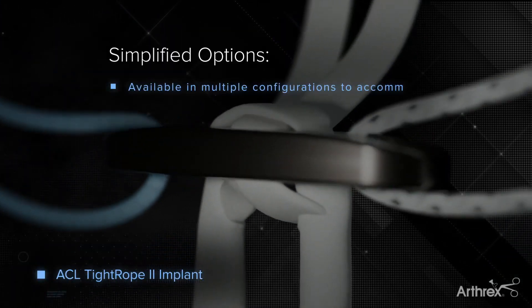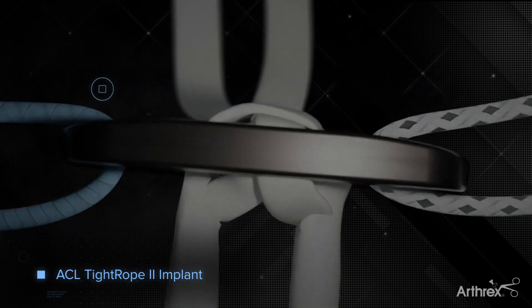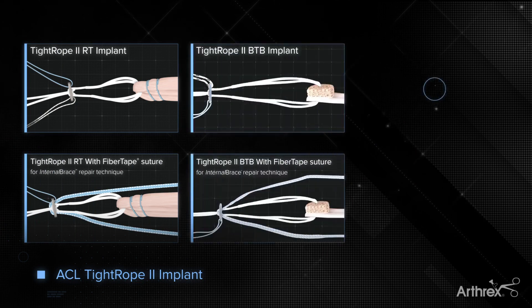Tightrope II implants are available in RT and BTB configurations, preloaded with an additional flipping suture, or with an included internal brace implant, as well as ABS and open ABS options.